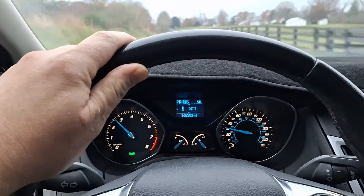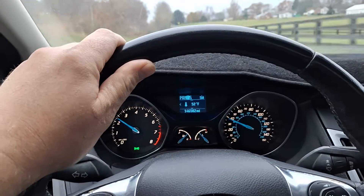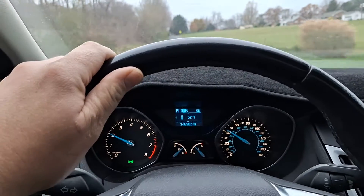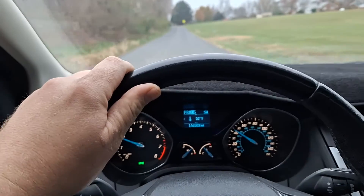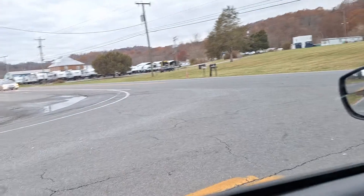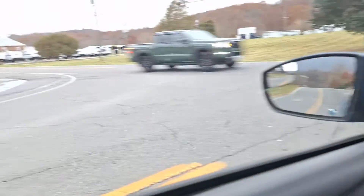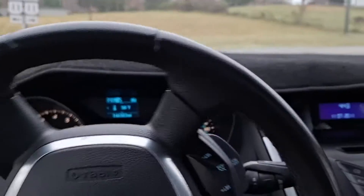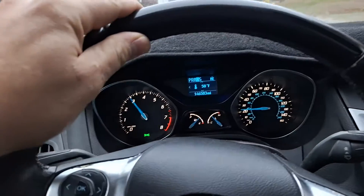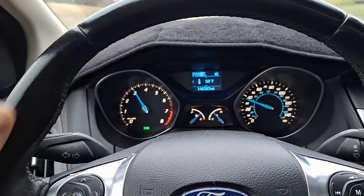Unbelievable. I feel comfortable driving this. It could be better — I think the longer I drive it, the better it'll get. About to pull onto a highway here. Wow, okay. It's getting better and better. Unbelievable.